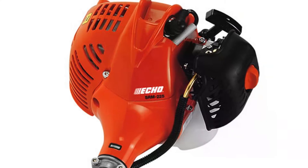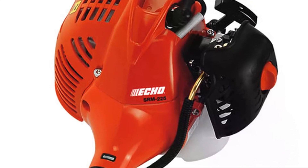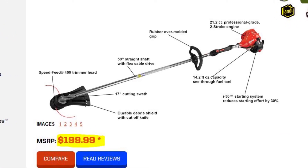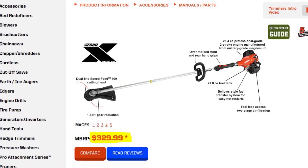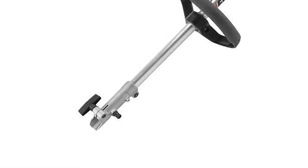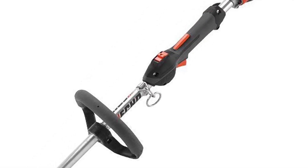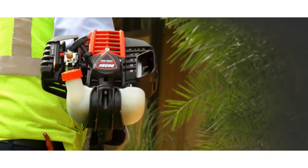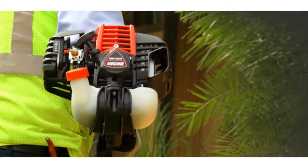Price: these two trimmer models from Echo differ significantly in price. The Echo 225 starts at $199, whereas the Echo 2620 starts at $329. Since the Echo 2620 is the more advanced model of the two, the price difference gets you a higher fuel tank capacity as well as other features that we'll take a look at later in the video. Echo 225 is cheaper than the Echo 2620.